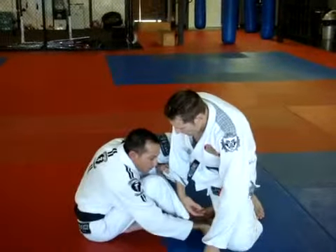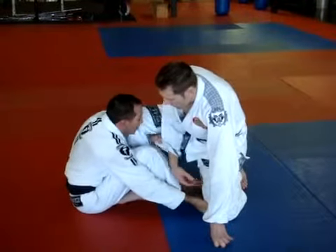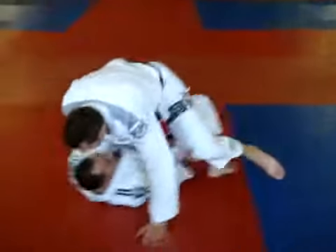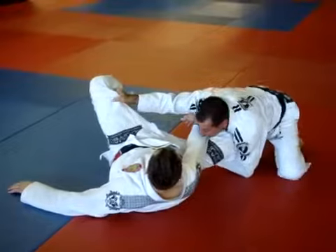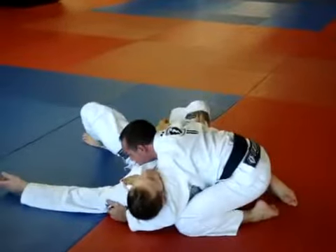Then I'm going to reach the far leg and get another hook grip to the inside of the knee. I pull him onto me, bring the sleeve directly to my chest, and as I do that, I punch upward with my arm. I keep this grip and start moving to side control.